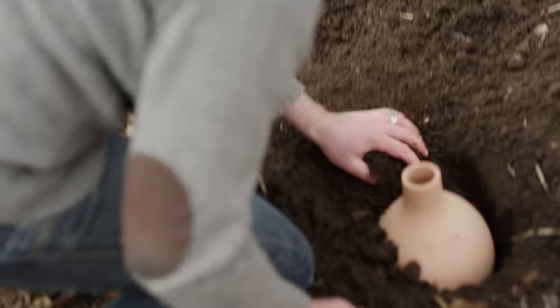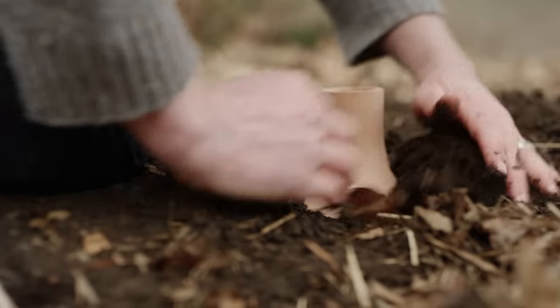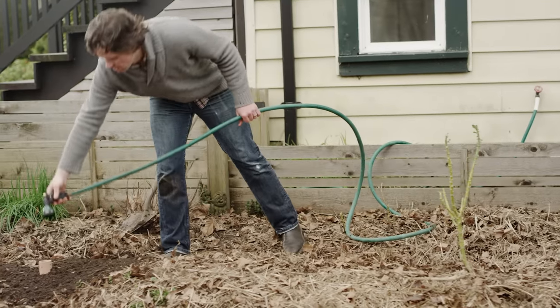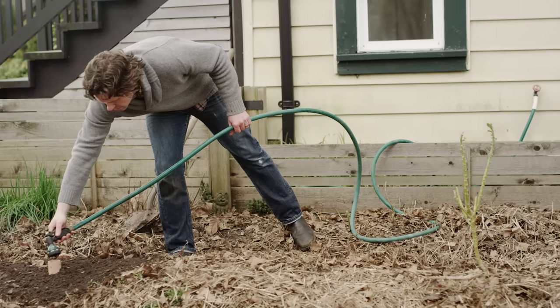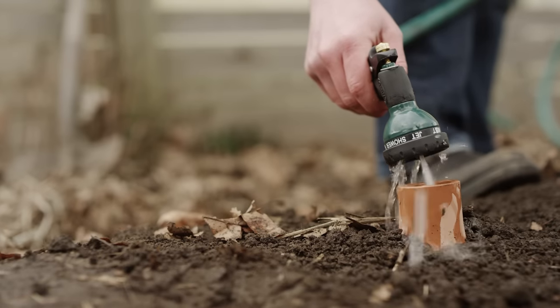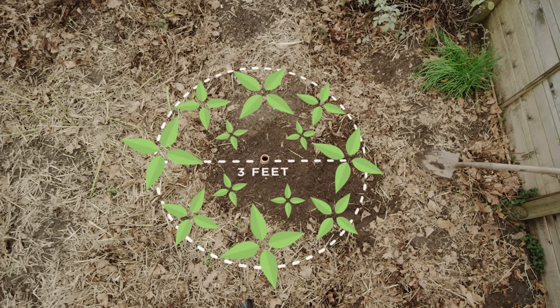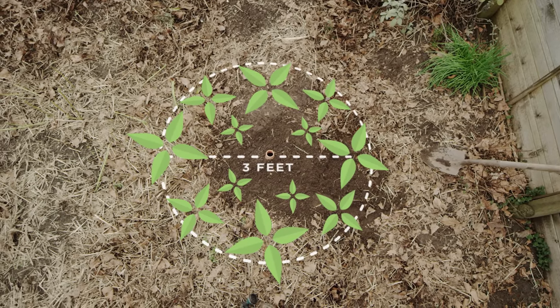With an Oya, you eliminate that surface evaporation and runoff — up to 70%. Instead of surface watering, you water directly into the Oya. The roots of whatever your plant is going to grow direct to the water source underground, just like they do in nature. They'll pull the water that they require — no more, no less.